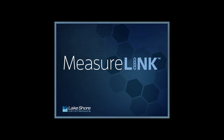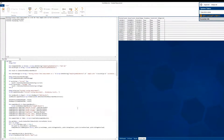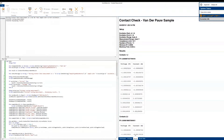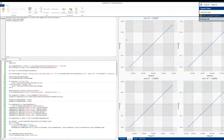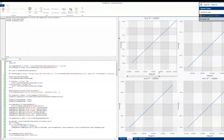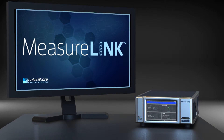Included with each M91 is Lakeshore's versatile MeasureLink MCS software, which gives you a simple way to customize, start, and step through your measurement sequences, as well as chart, log, and organize the results. MeasureLink also enables automated control of field, management of sample temperature, and easily integrates with other instrument and measurement protocols. With MeasureLink, the M91 Fast Hall Measurement Controller becomes an even more powerful component to support your advanced semiconductor research.